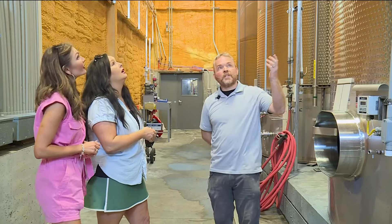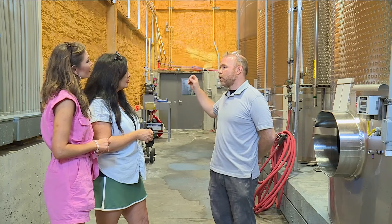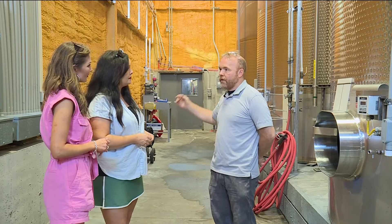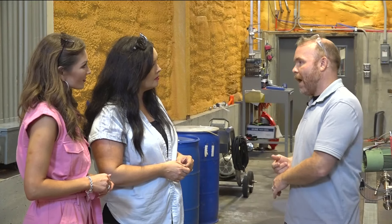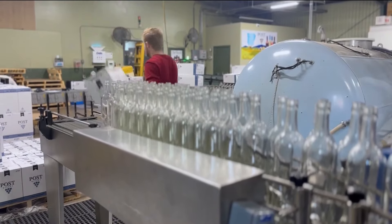In this room specifically, we take the juice after the grapes have been crushed and pressed, and then we pump it in here. We add yeast — the yeast will eat the sugar and turn it into alcohol, turn it into wine. Then we dump the bottles on the conveyor belt at the beginning.